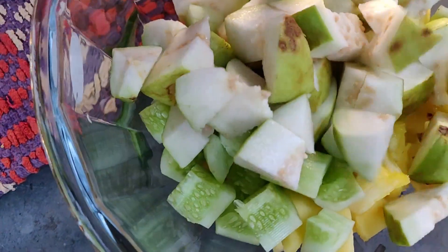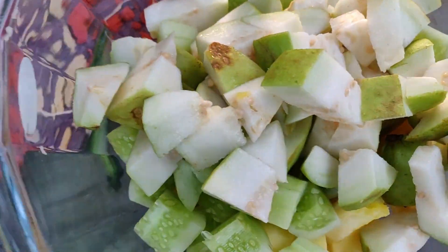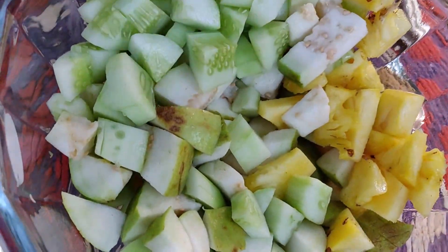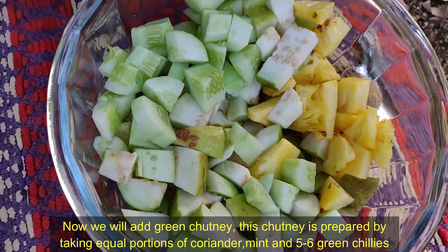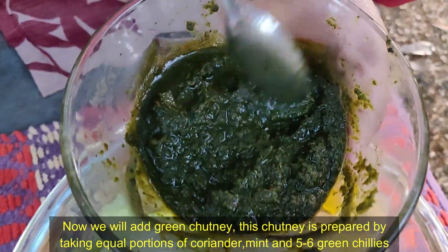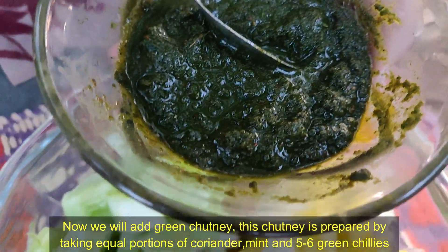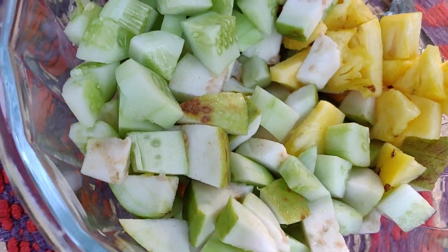Let's put it in the bowl. Friends, I am going to cut the fruits. This is the green chutney. This is the green chutney and this is the brown chutney. I would put in the green chutney.